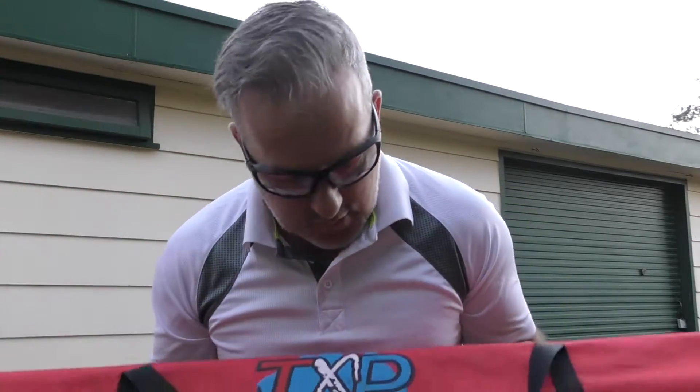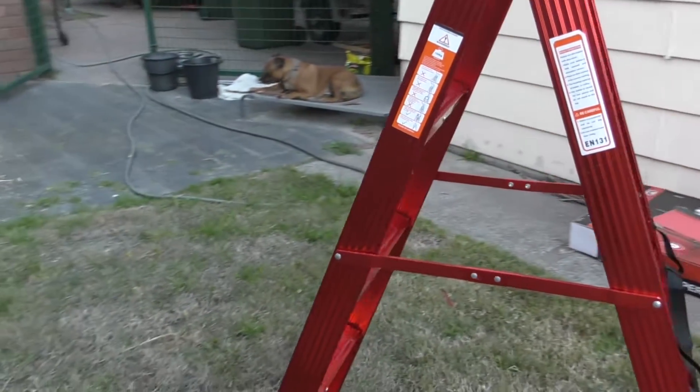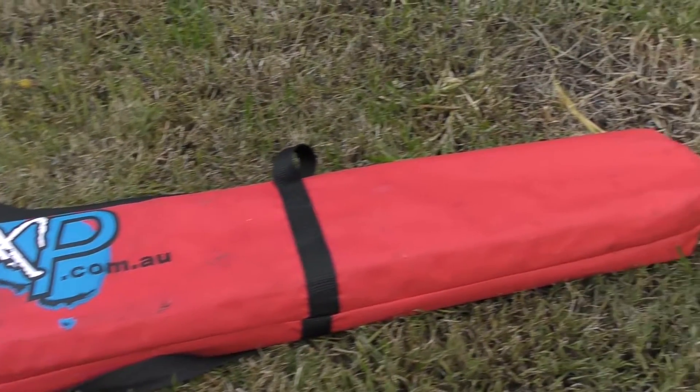I wanted to show this to you. I picked this up during the week and this is the three step TXP squeezable ladder. Let's jump in and have a look. This is probably more for the caravan guys that may be subscribed or following the channel.